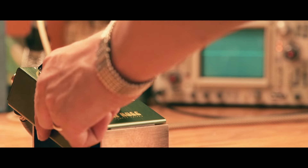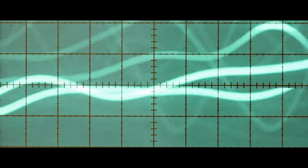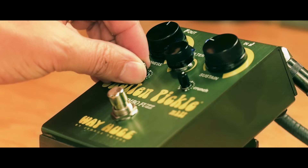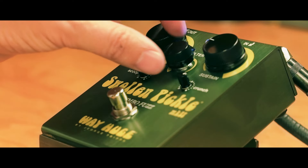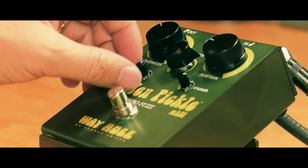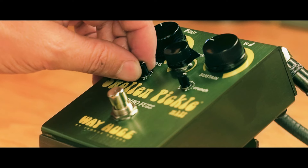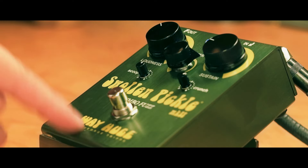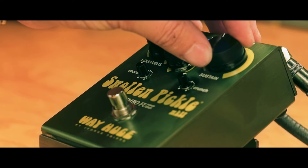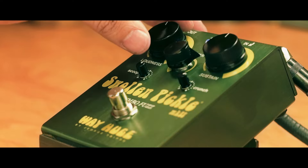Now I have to adjust it for this guitar. I definitely want more of this and more of that. Moving to the treble pickup, I wanted to scoop a little down to take out some of the mids, to give it that Way Huge sound. A little more sustain because this guitar has weaker pickups.